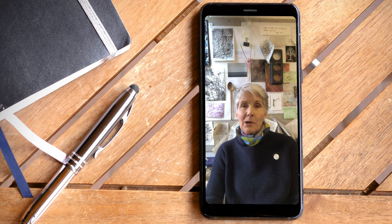But of course, like everybody else in the spring, everything fell apart and all my teaching was cancelled or postponed. To begin with,